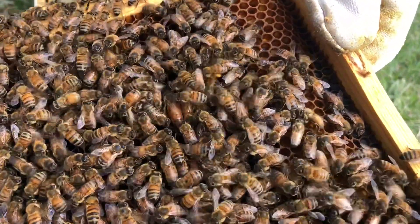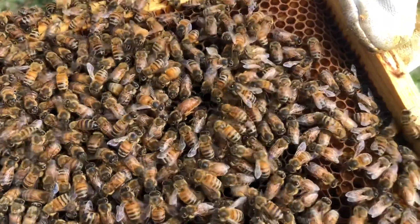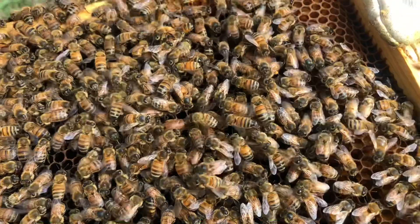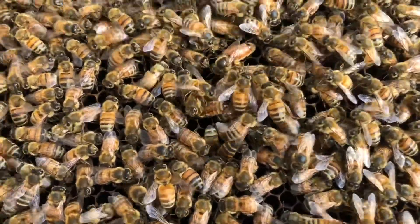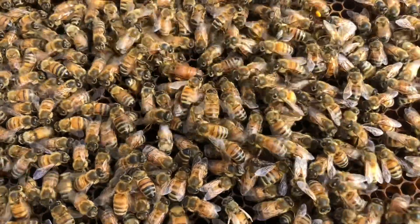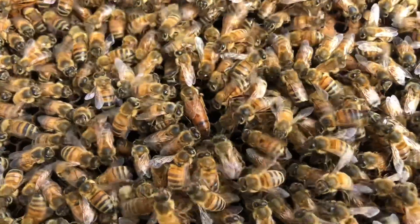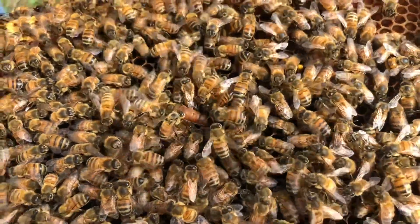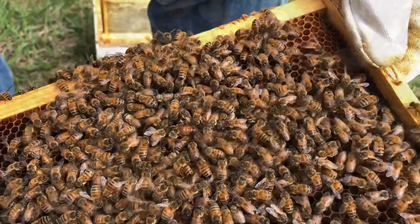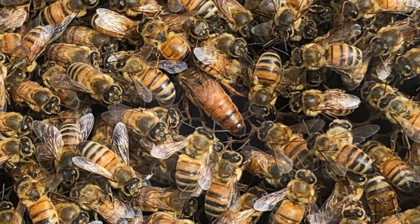One queen per hive - the rest are workers, which are all females. She's busy laying. I'm going to be able to isolate this frame and rearrange these frames so it's going to be a healthy split. I'll be able to put some capped honey and some frames with brood in both the top and bottom hive body. I'll know the queen's in the bottom, so when I split this hive I'll know where the queen is and where to add the new queen.